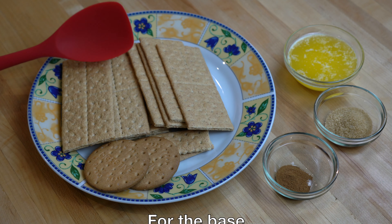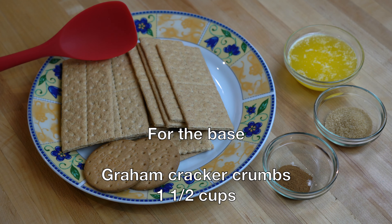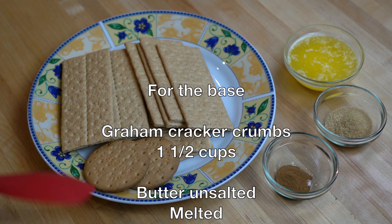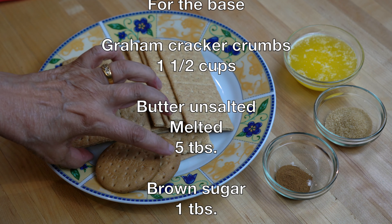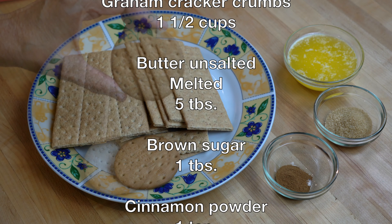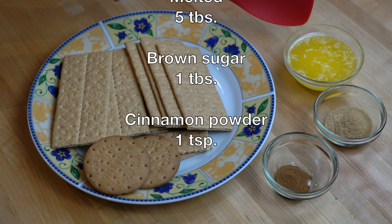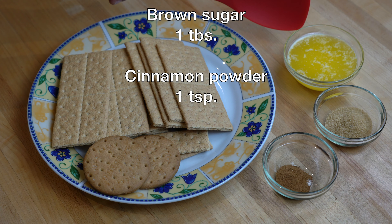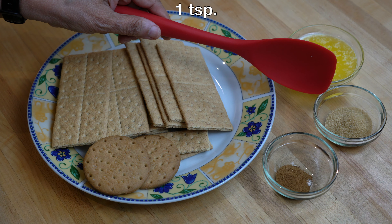The classic base for the cheesecake is graham cracker crumbs and we will need enough crackers to make one and a half cups of crumbs. You can use digestive biscuits for the base — they work as well. Besides the crackers we will need 5 tablespoons of unsalted melted butter, 1 tablespoon brown sugar, and 1 teaspoon of ground cinnamon.